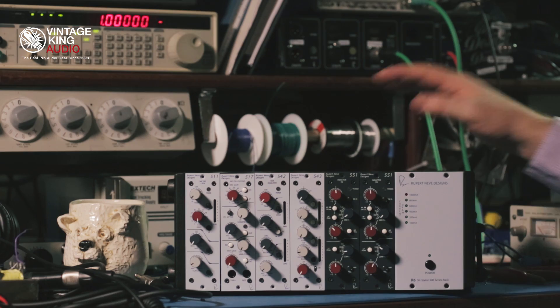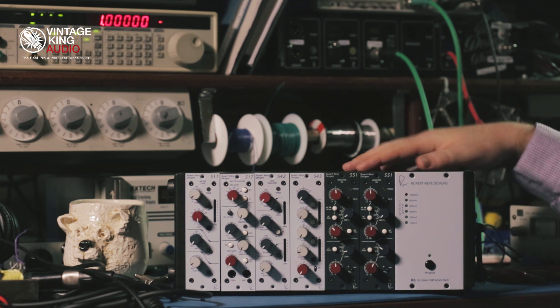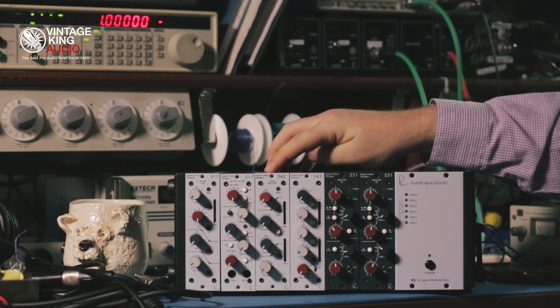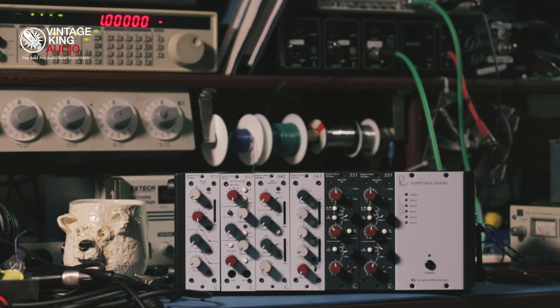Hi, this is Tristan Rhodes. We're here at Rupert Neve Designs headquarters in Wimberley, Texas, and I'm here with the 500 series rack, the R6, with our modules the 511, 517, 542, 543, and a pair of 551 Inductor EQs.